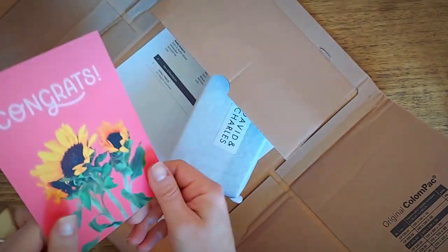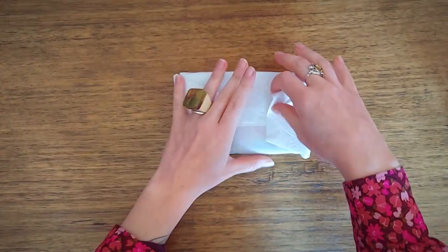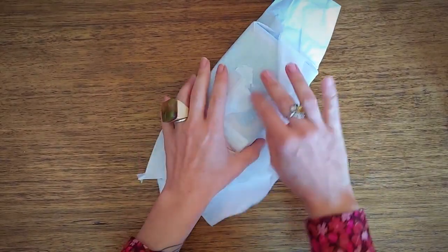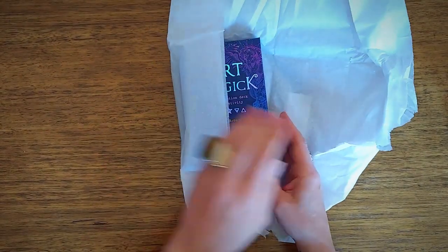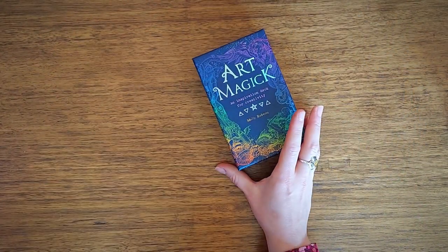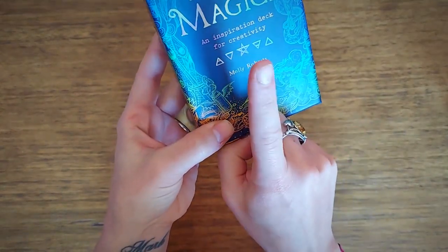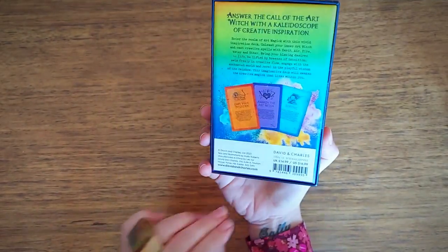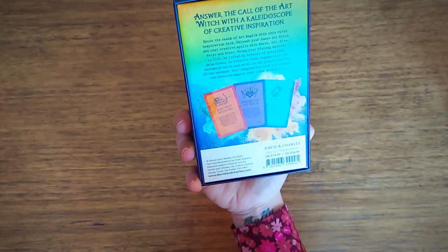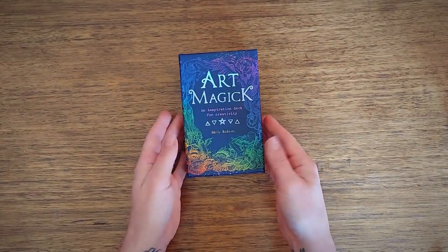Lovely card from the publisher, David and Charles — thank you David and Charles team. My heart's beating kind of fast. Oh wow, okay. So it has the hologram foil — Art Magic and Inspiration Deck for Creativity. The box is lovely. Answer the call of the art witch with a kaleidoscope of creative inspiration. This is very surreal.